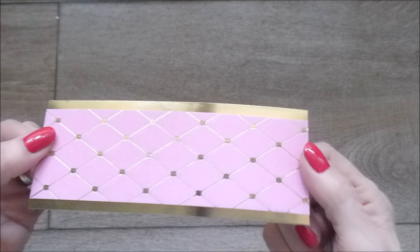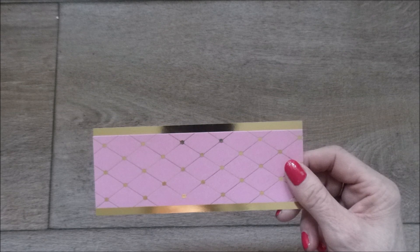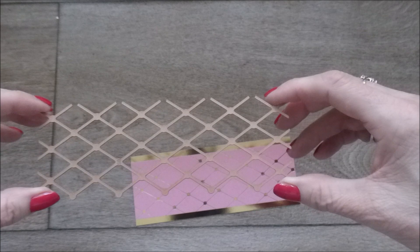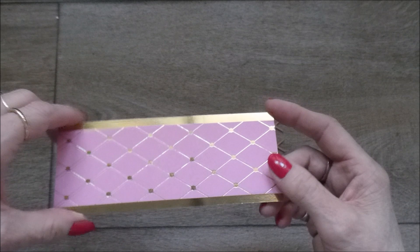I think the best place to start, rather than getting on and scoring the boxes, is to show you how I'm going to foil this and introduce you to this beautiful background Glimmer Hot Foil Plate. This one is another one from the Delicate Impressions Collection by Amazing Paper Grace and it's called the Diamonetta Background Glimmer Hot Foil Plate. Just look at the detail — I think it's absolutely stunning. Out of the whole collection of these particular Hot Foil Plates, this one is actually my favourite.